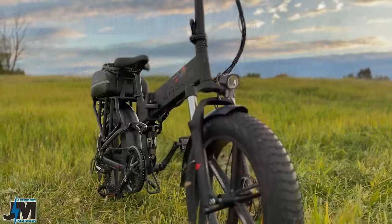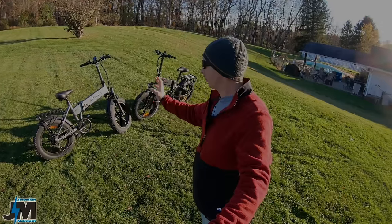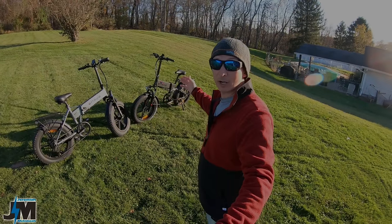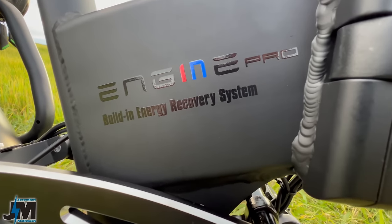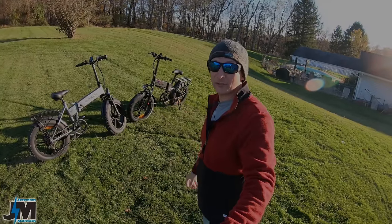Hey everyone, today we're going to be testing out the Angway Engine Pro. If you guys saw my video about a month ago on the Angway EP2 Pro, this is their upgraded version with regenerative braking, hydraulic brakes, and a few other cool features that we'll be talking about later on in the video.